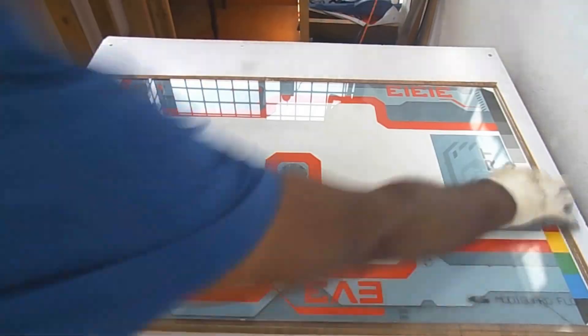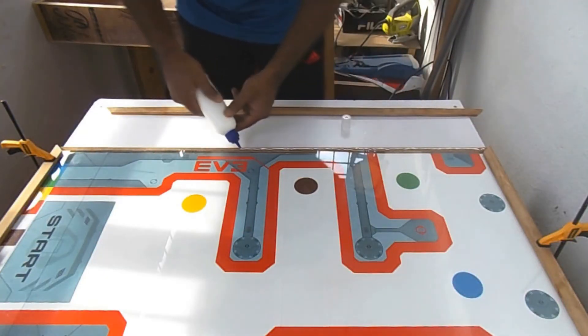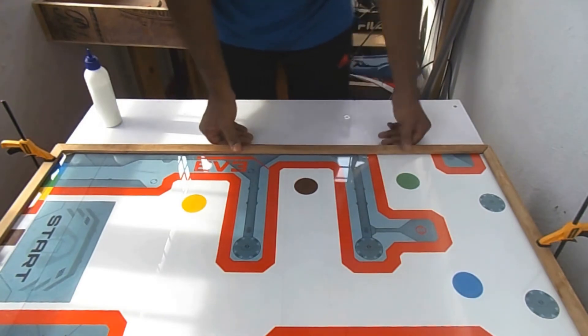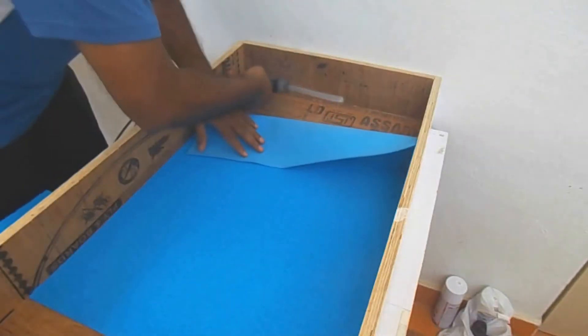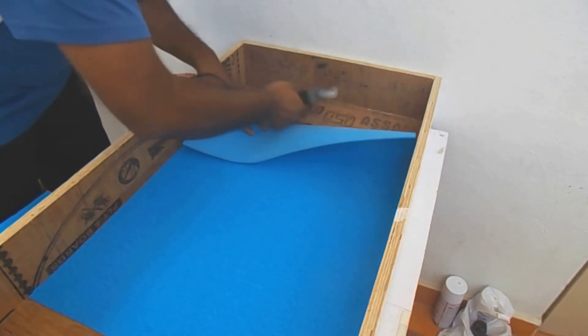This is a 4mm glass. For the sides I got the strip wood from the hardware store and I am fixing them in place. For the inside I got this foam from a craft store which will provide a great finish.